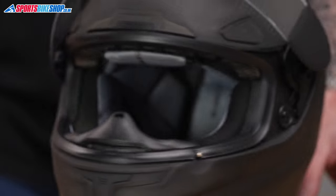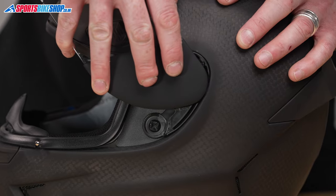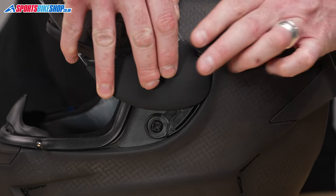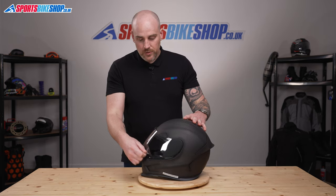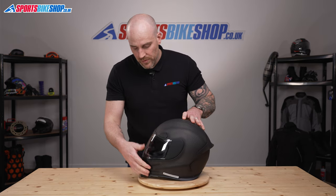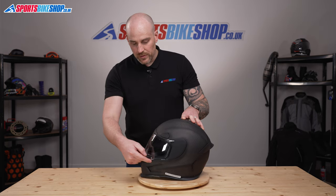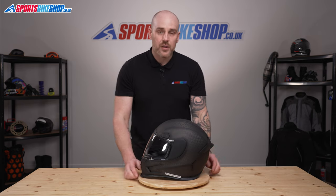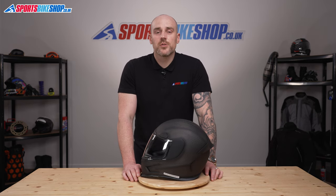Do the same on this side again — just look in between the two parts, locate everything, gentle push, and that is your click. Open and close the visor a couple of times and fully lock the visor down. Make sure you have got a good visor seal so you know it is located correctly. And that is how you remove and replace an Icon Optics visor. Thanks for watching.